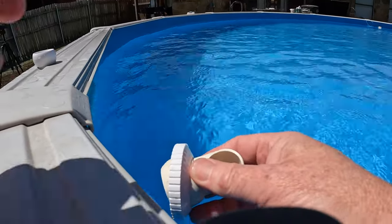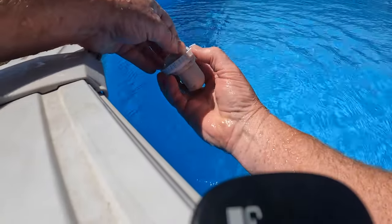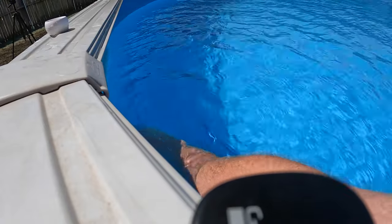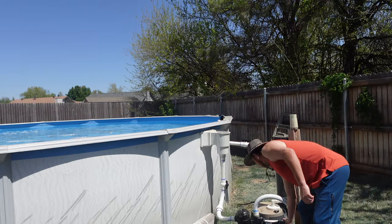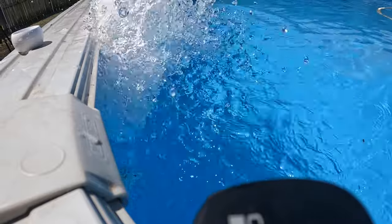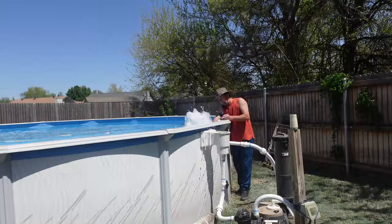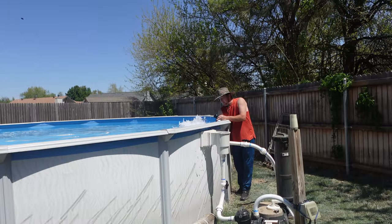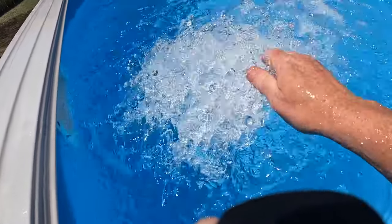Now of course you can get a fountain and various things, but this here I've found works well. You do have to adjust a little to get water going everywhere, so I'm going to point it a little bit outward. I like that — just allowing the aeration to come up.